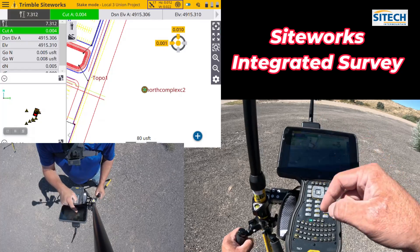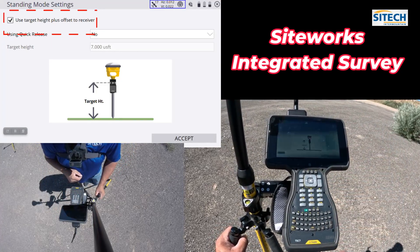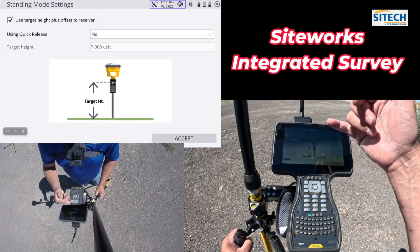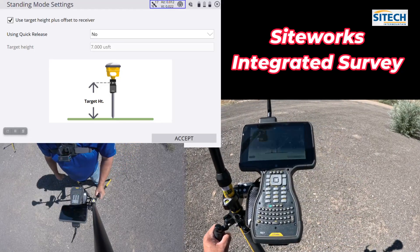If you go into the rod height, make sure that 'used target height plus offset to receiver' is in there. If not, it's not going to know that difference as you go back and forth between the two.